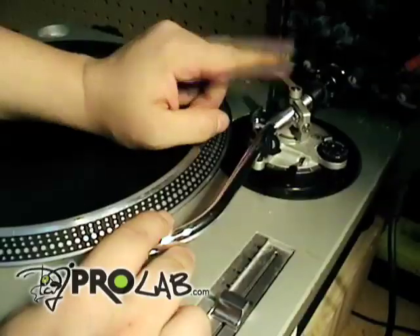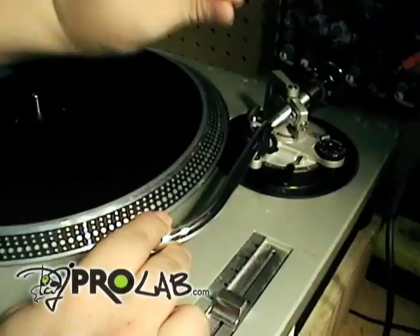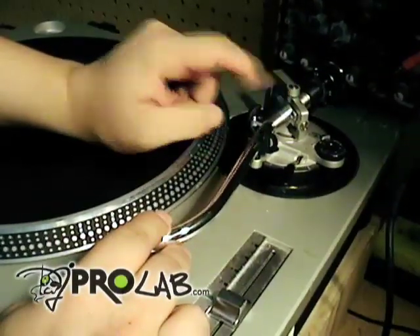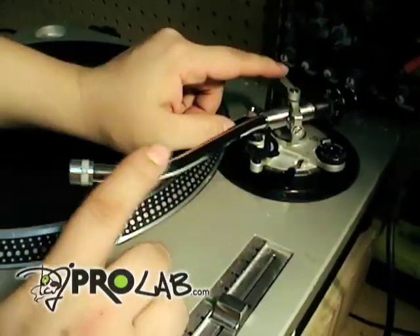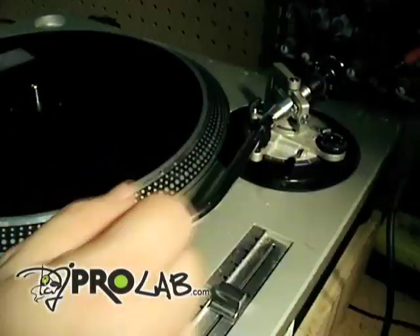So if you need to — once again, emergency purposes only — you can loosen the screw just very lightly, like a hair of a turn, and you'll be fine. In this instance, we are going to go ahead and replace the tone arm on this unit.